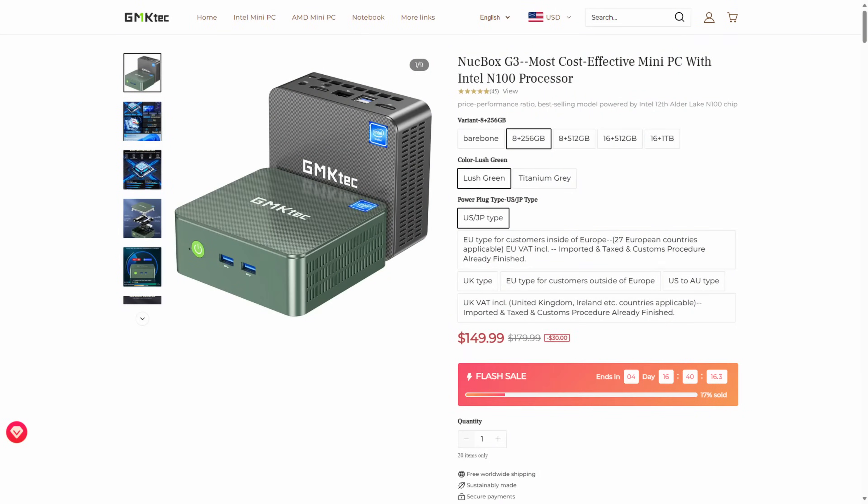We're going to do something a little different in this video — we're going to use a mini PC to set up a home server. I really have three goals for this mini PC: the first is to run Docker, the second is to use Jellyfin with hardware acceleration, and the third is to run Home Assistant.